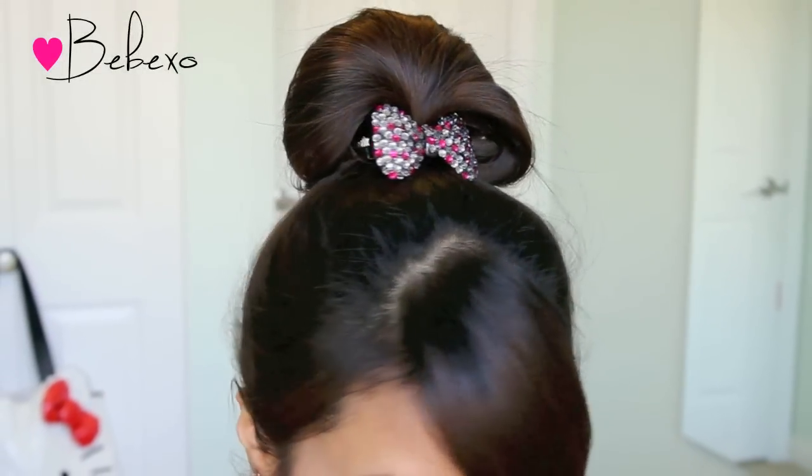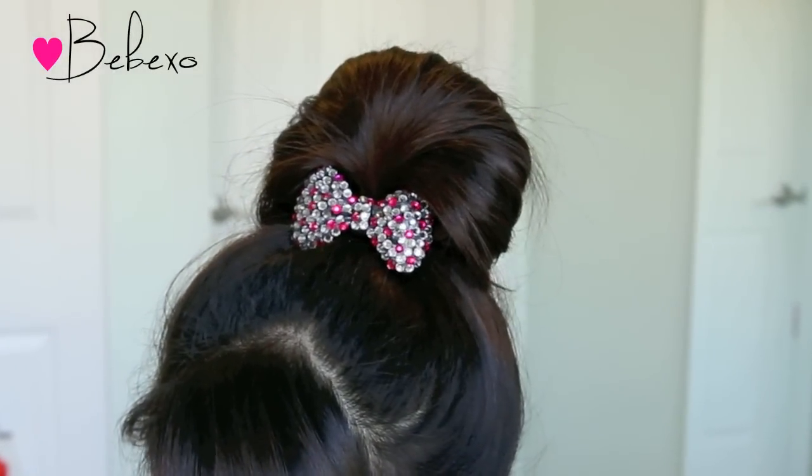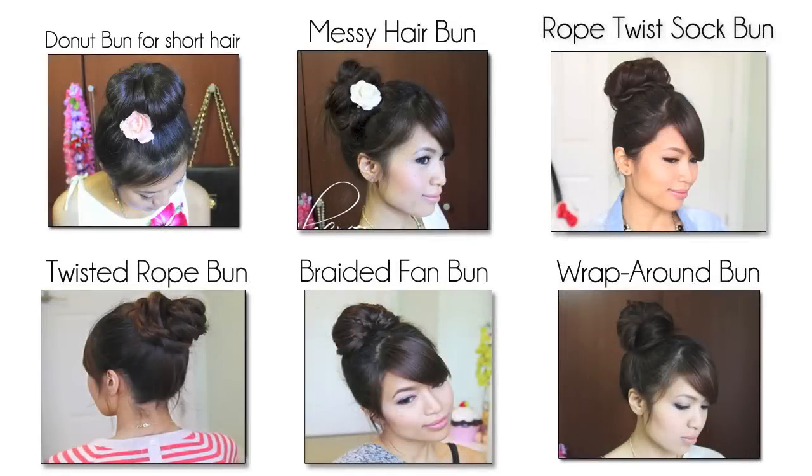So here's the completed look. I hope you liked this tutorial. If you did, don't forget to give it a thumbs up and let me know in the comments below if you would give it a try. Thanks so much for watching and I'll talk to you later! Subscribe to my channel to be notified of new videos and feel free to check out my other videos.